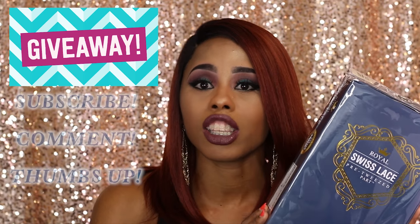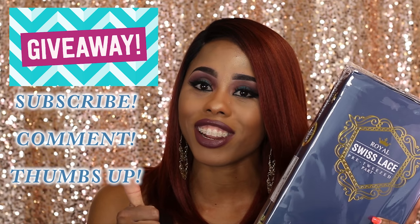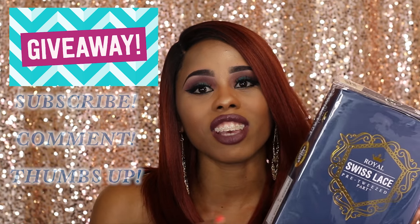I went with the non-color option because some people don't care for color or can only wear certain colors to work or school — they might have a conservative job. I felt like a black color would probably be more flattering and more versatile for everyone. So if you want to be entered in this giveaway, you have to do two things: thumbs up this video and leave a comment below letting me know that you would like to enter the giveaway.